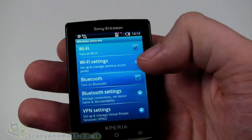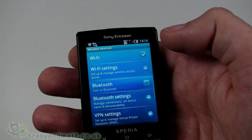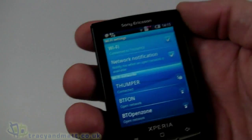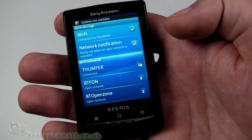Let's go into the settings menu, wireless controls, and turn Wi-Fi on. We'll go to Wi-Fi settings and set up a Wi-Fi network — I'll put in the key. We are now connected.